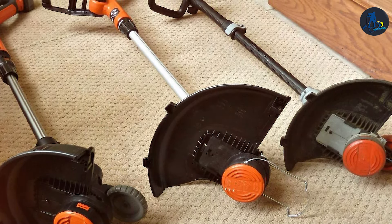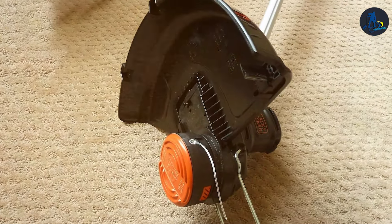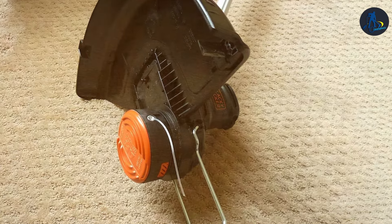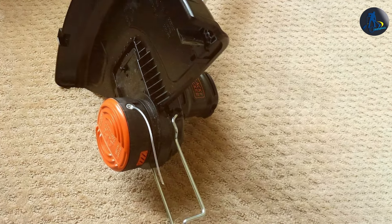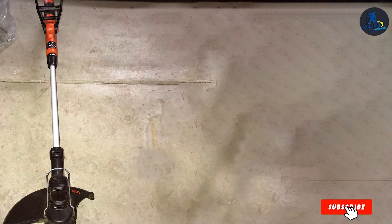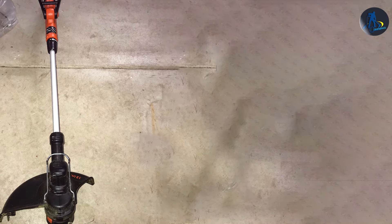The Black+Decker 40VMAX is not just about power — it's also about precision and versatility. It easily converts from trimmer to edger, providing a crisp, clean look around flowerbeds and walkways. The battery life is impressive, offering enough runtime to cover larger yards without needing a recharge. Overall, this trimmer is a reliable, user-friendly choice for anyone looking to streamline their garden maintenance.